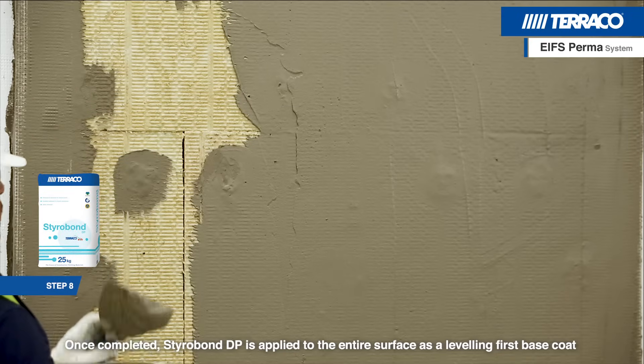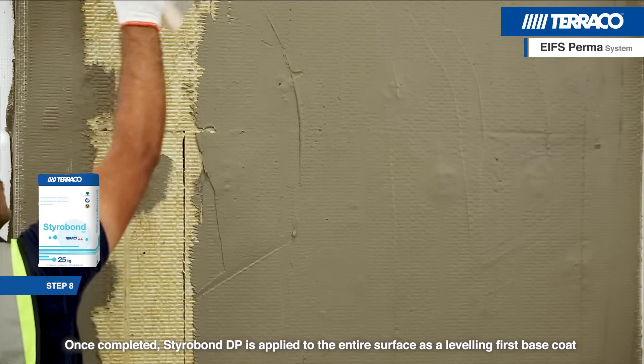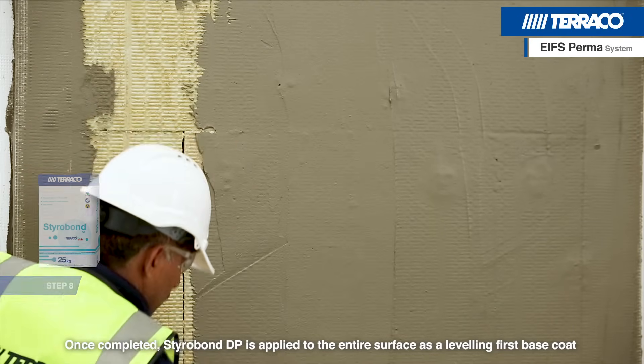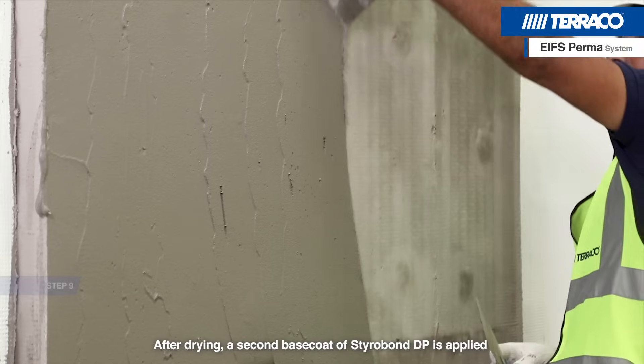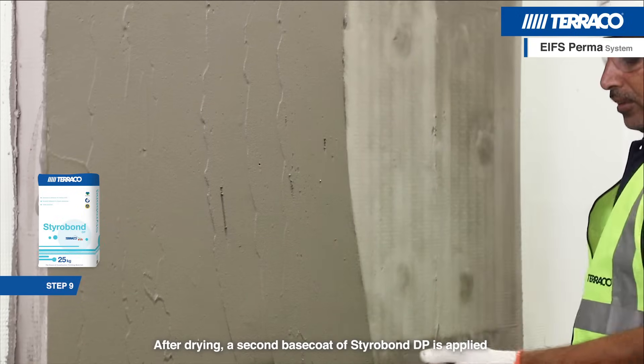Once completed, Styrobond DP is applied to the entire surface as a levelling first base coat. After drying, a second base coat of Styrobond DP is applied.